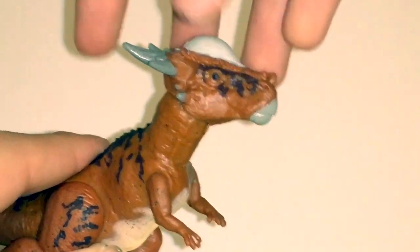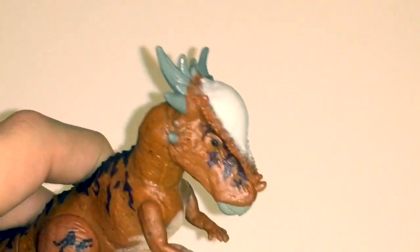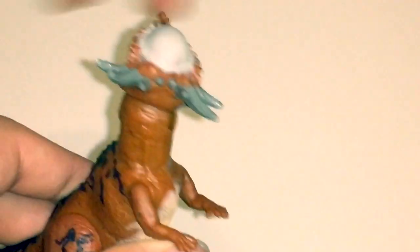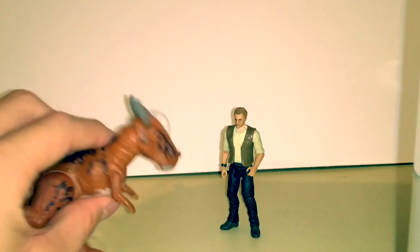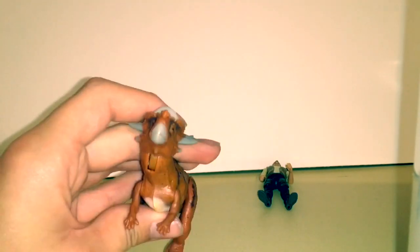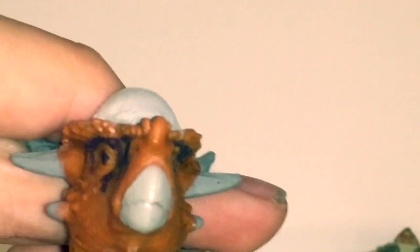As far as articulation goes, she has a very wide range of movement. Her head can move down and up quite a bit, and it has a 360-degree swivel so you can move it around however you like. You could recreate scenes such as the one where she was ramming into everybody at the auction — sorry if that was a spoiler, but if it was, why haven't you seen the movie yet?